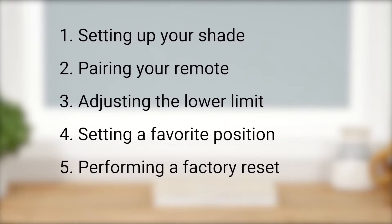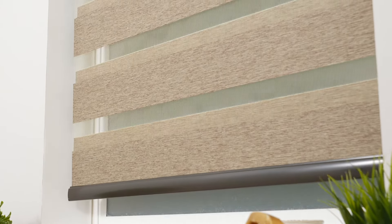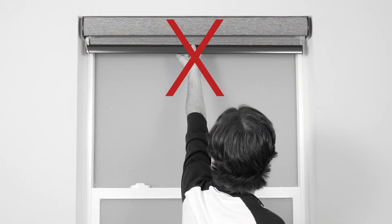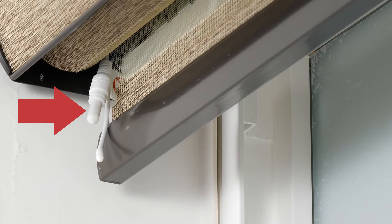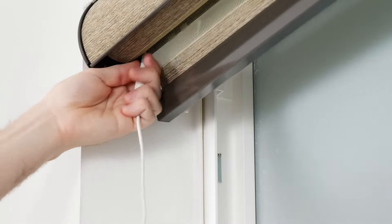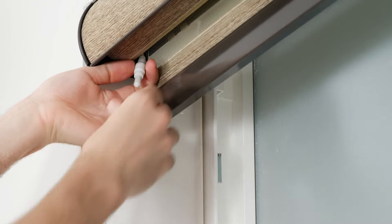Your shade may look a bit different than ours, but the steps in this video will still apply. Just be sure to reference your shade's installation instructions as needed. Do not attempt to lower or raise your motorized shade manually — doing so can permanently damage the motor and other components in the headrail. You'll notice a small rubber cap on the charger cable emerging from the motorhead, which you should always keep on when not in use, to avoid electrical damage to the motor.